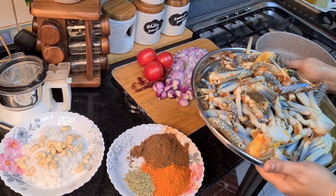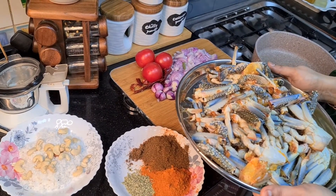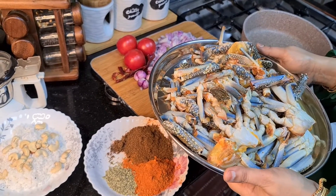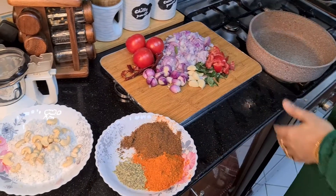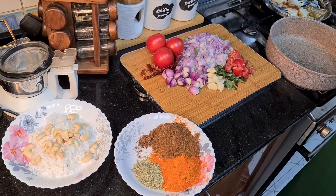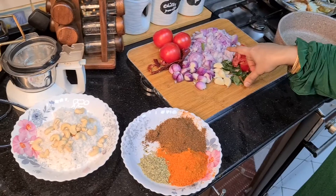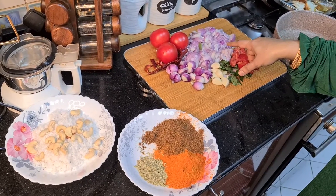I am going to wash it with the Nund manja. This is 10 kg of Nund pieces.